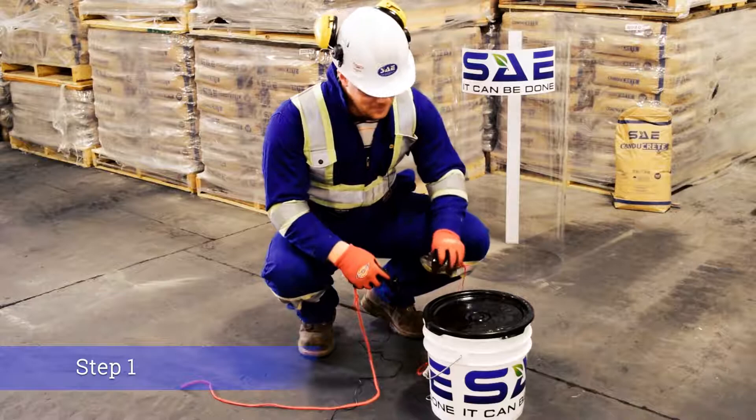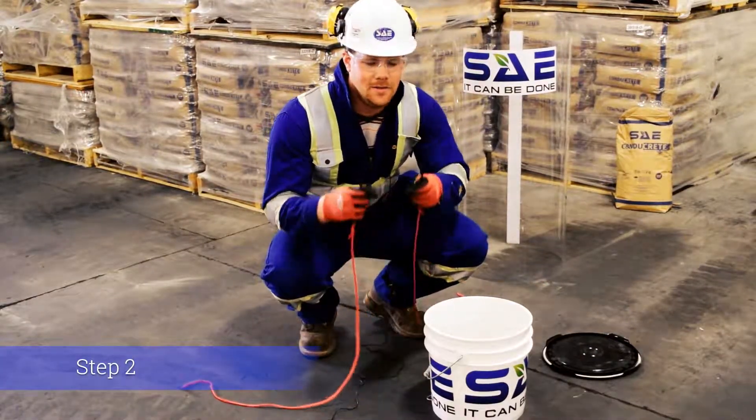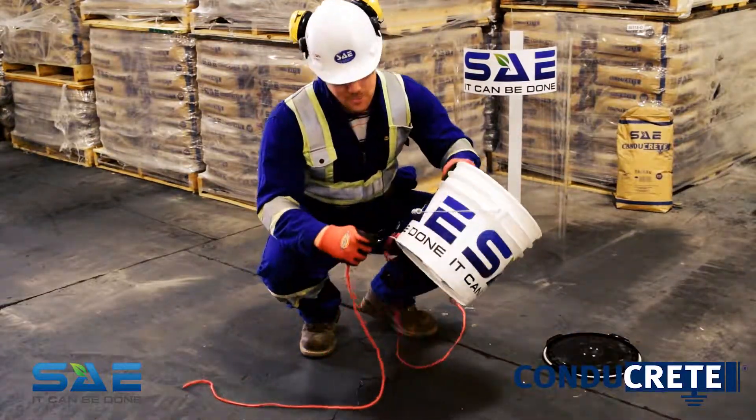The first step is to remove the lid from the pail. Then, step two, affix the harness connectors to connection points A and B.